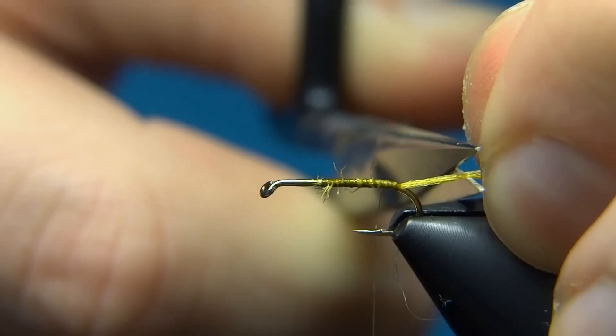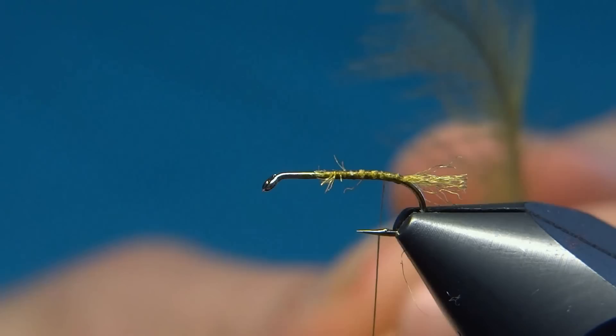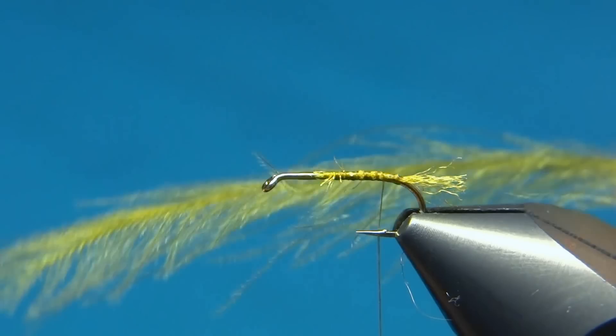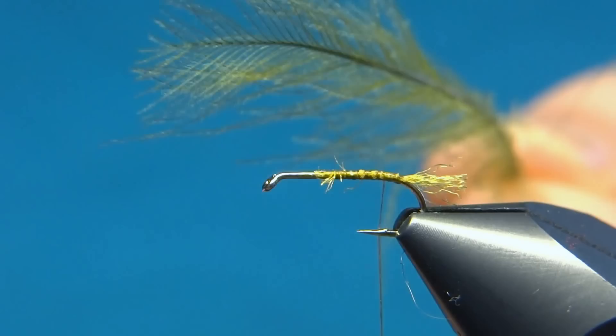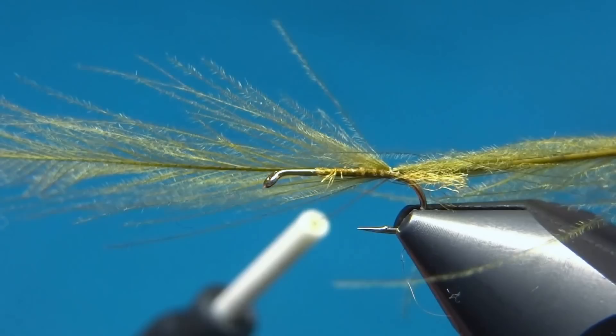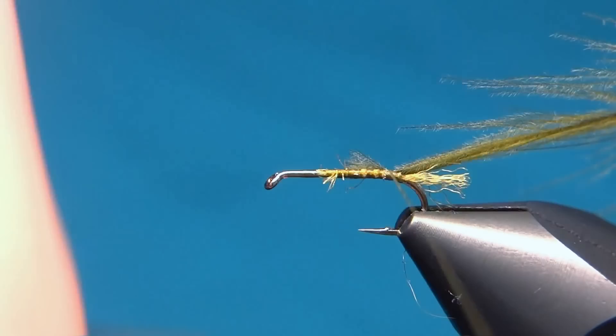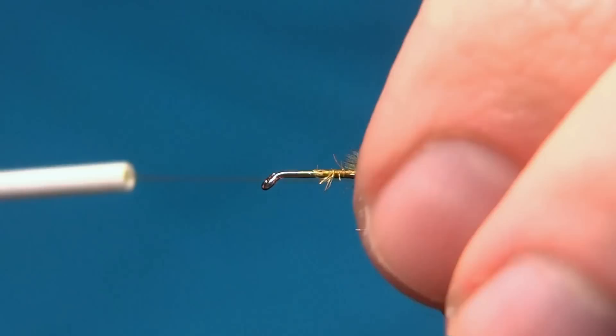Now for the rest of the fly we will mainly use CDC. We'll tie this in an olive version, so I've selected one olive CDC feather. For the body we'll use the Petitjean technique of building up the body with just one CDC feather. The technique is really simple: take your feather, tie it in with a couple of loose turns, then by pulling the feather you can tie it in very close to the tip.